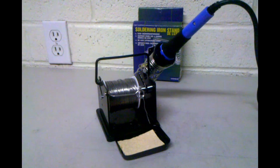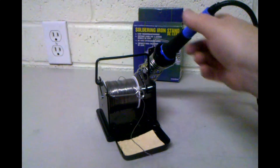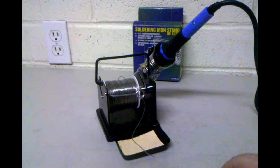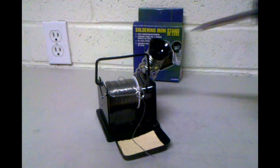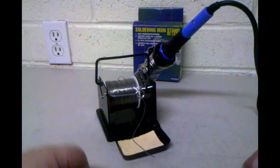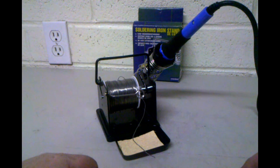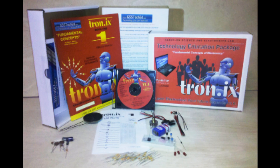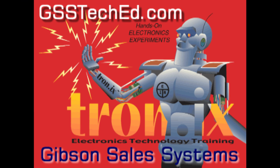We have our soldering iron in position — now you have solder ready to use, your soldering iron nice and hot, and yet safe so it's not burning holes in your table or your hands. It's very conveniently positioned. That is the assembly of the Velleman soldering iron stand deluxe. This product is available from gssteched.com — I'll see you in the next one, enjoy.